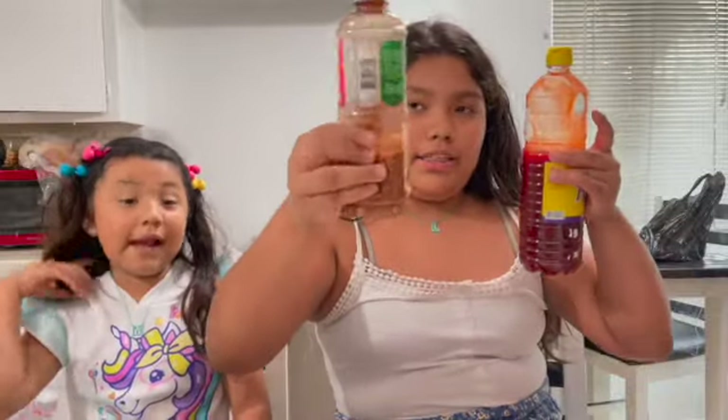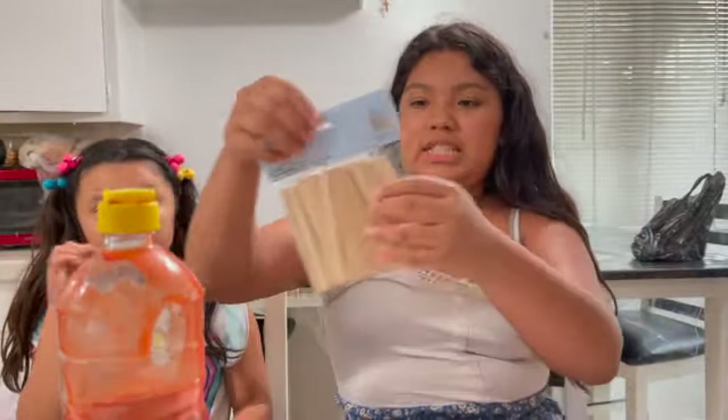The things you're going to be needing are mangoes, of course, a blender. You're also going to need chamoy, sticks — these are wooden sticks — sugar, something to cut with like a knife, cups, and a cup of water.